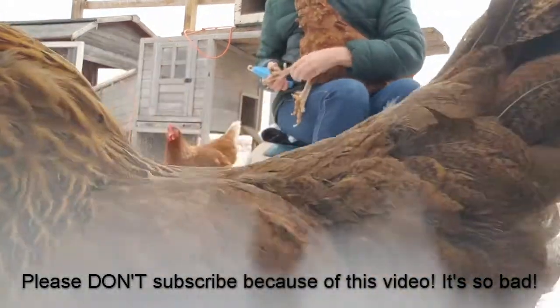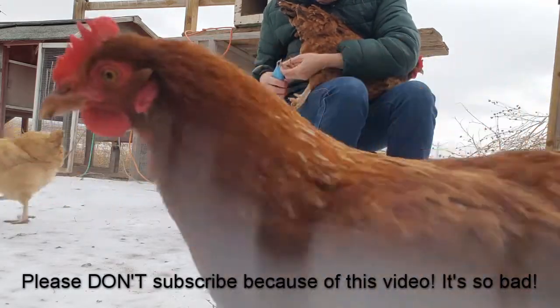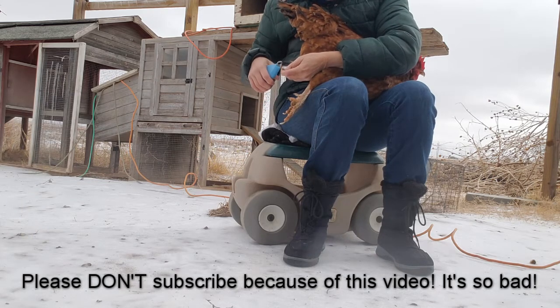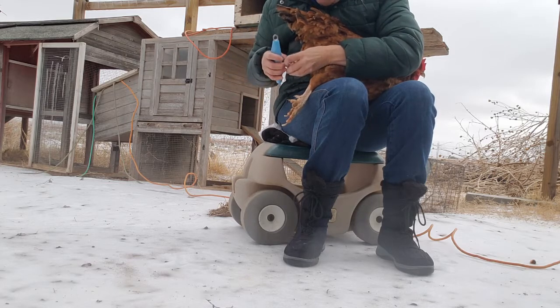Now we'll do this one. This one's all twisted — we'll get it a little trimmed here. That other foot, I think, was the worst. This will make you feel better, girl. I'm going to make sure I can see where your quick is. Your feet are so dirty.